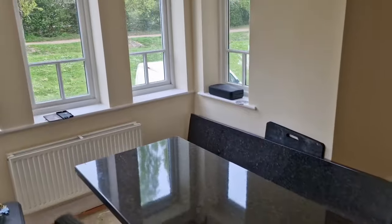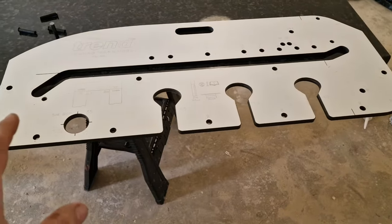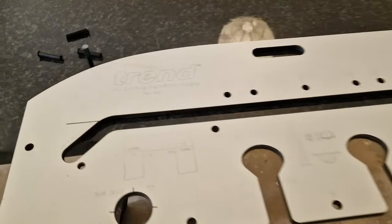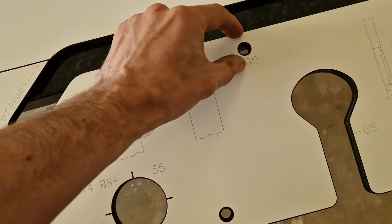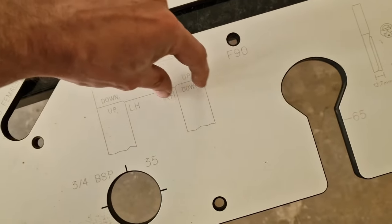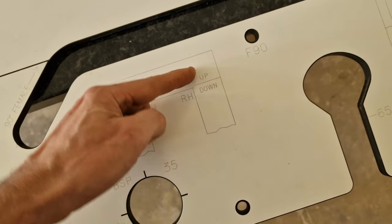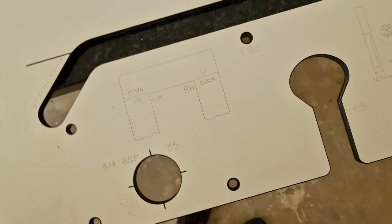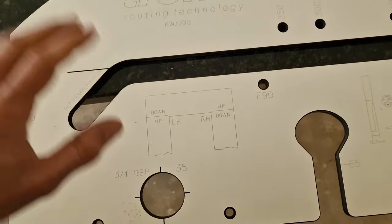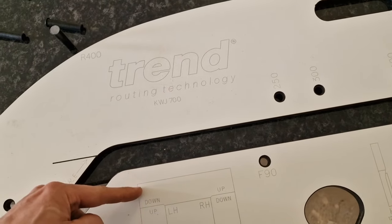Let me show you around. To do our precise cut we need a template. One worktop will be here and the other one will join here, and this will be a nicely rounded cut like that — they will just sit tightly and look really nice and neat.